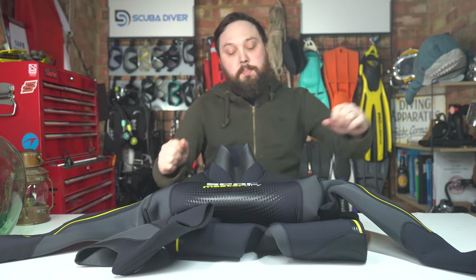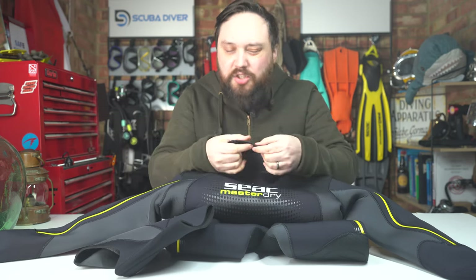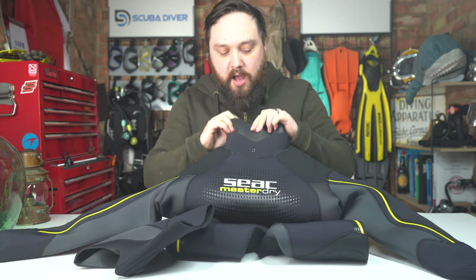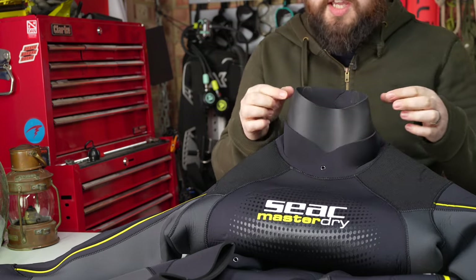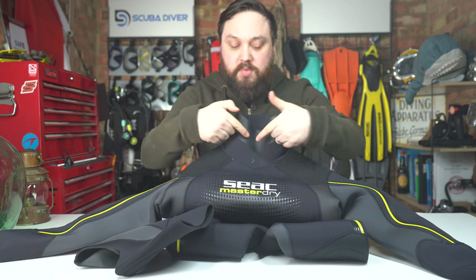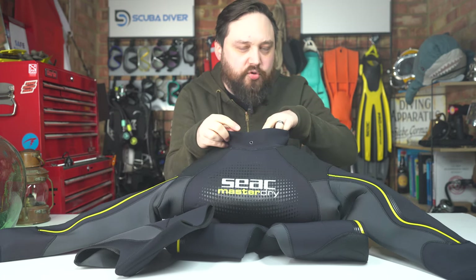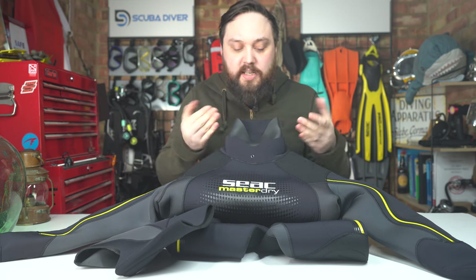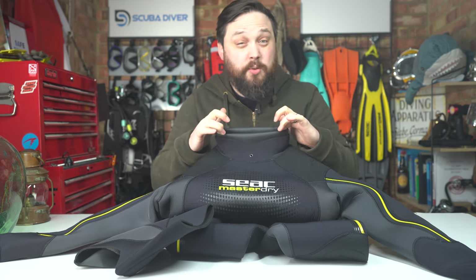Starting up around the neck, you have this double layer neoprene design. This section isn't 7mm — that would be a bit much to squeeze your neck. It's made from thinner material, like 3mm and then 3mm over the top. The outer layer has smooth skin so that if you're diving with a hood, you put the hood on over the top of this inner section and the smooth skin seals against your hood. You then have a second outer layer of neoprene, much like a dry suit, that you tuck your hood into — keeping it neat and slowing water ingress. If you're not diving with a hood, you can just roll this layer in on itself and it seals against your neck. Best of both worlds.